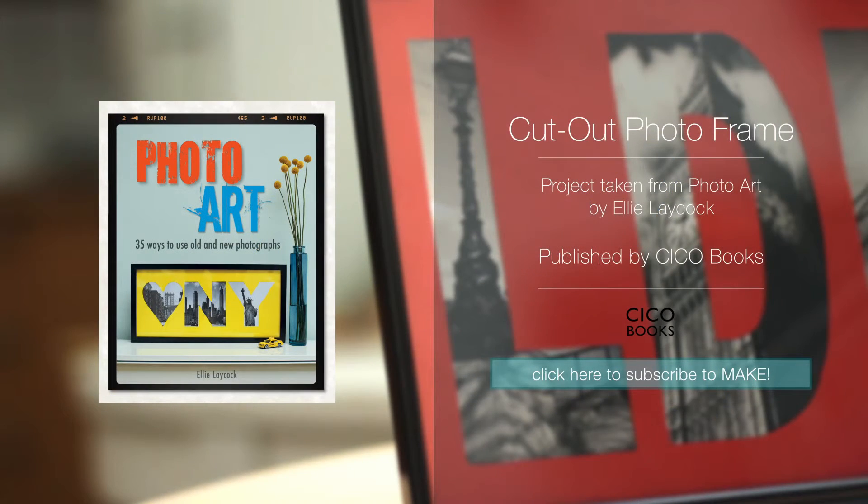Thanks for watching, we hope this has inspired you to make something really unique to display your photos. For more crafty ideas, we'd love you to sign up to make. See you next time.